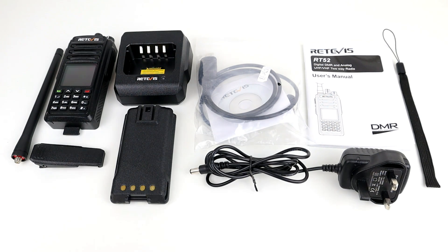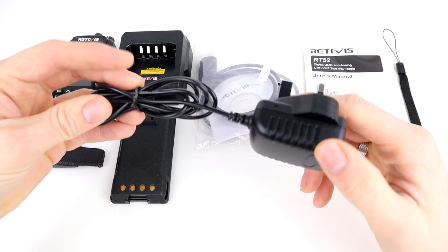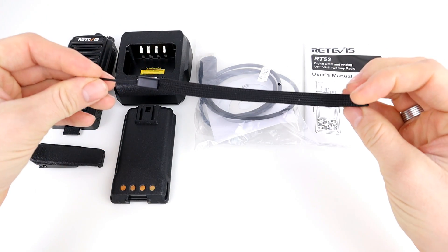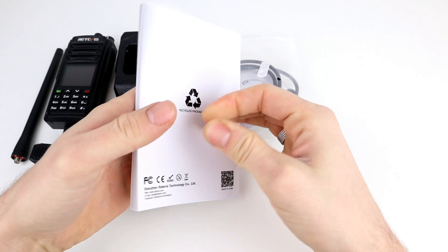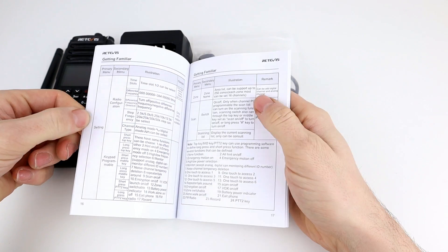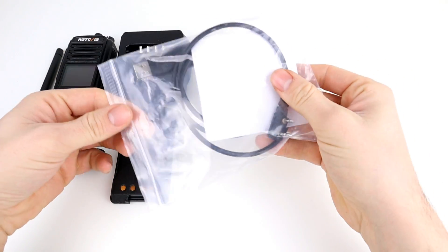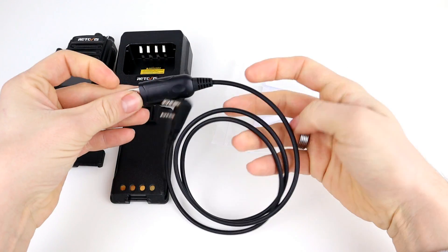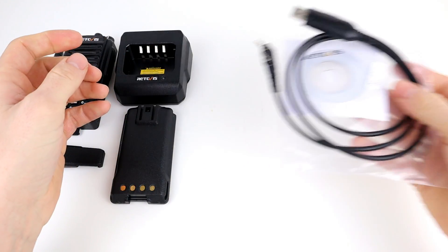I've got everything opened out of the box. You get a power supply that plugs into the wall to charge via the charging base, the obligatory wrist strap, and a quite thick user manual in English covering settings, specifications, functions, CTCSS, colour code, slots and so on. There's also a programming cable and software disc — the software is available on Retevis' resources page, link in the description. The cable is a standard Kenwood-style two-pin cable, the same as most other Retevis radios apart from the IP67 ones which use the Motorola style.